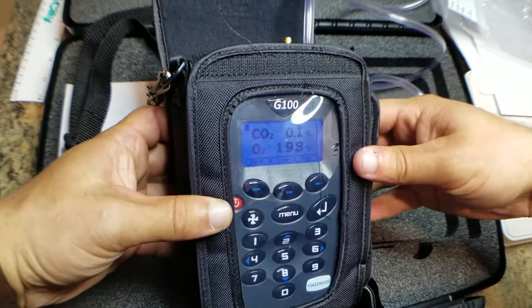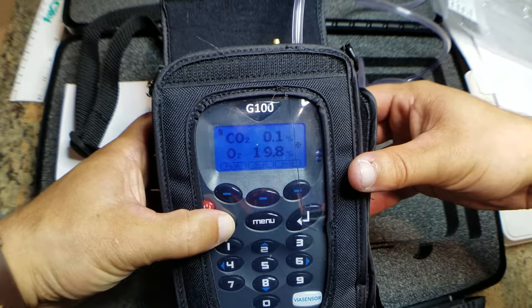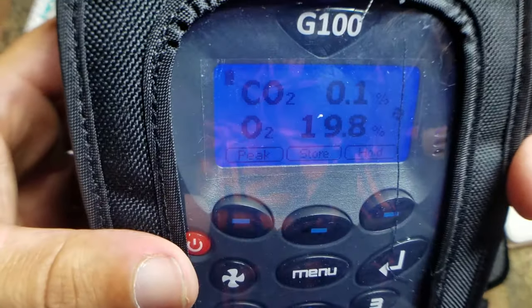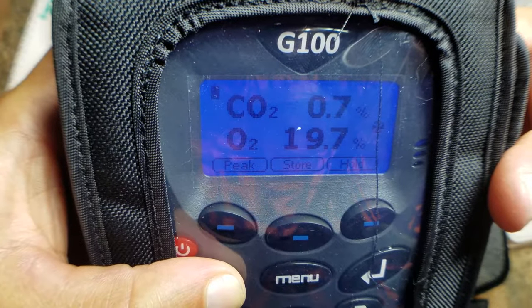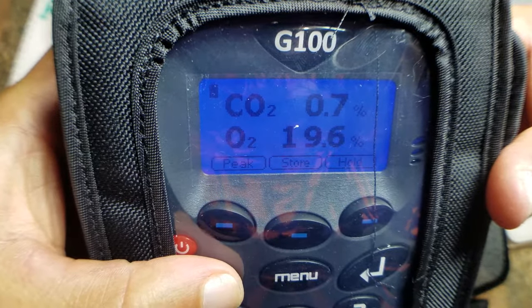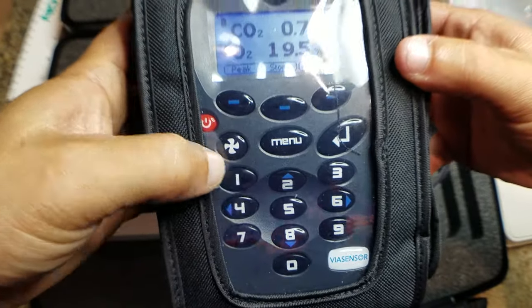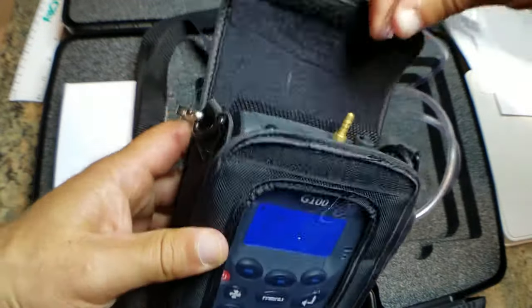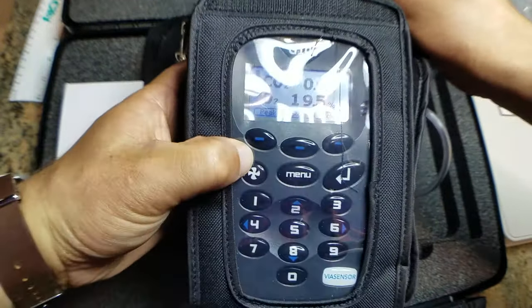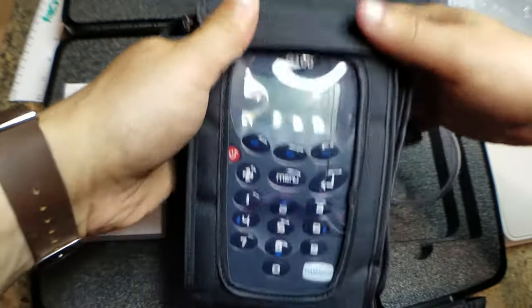Then this connects to wherever you're trying to analyze gas from. You can see our CO2 and O2 readings. This is your fan button — it's basically just purging your gas. These buttons are all accessible while the instrument is inside the case. Then when you're done taking your reading, you can switch it off and you're good to go.